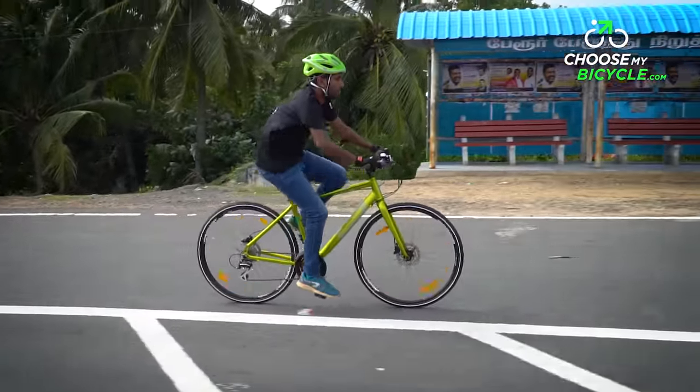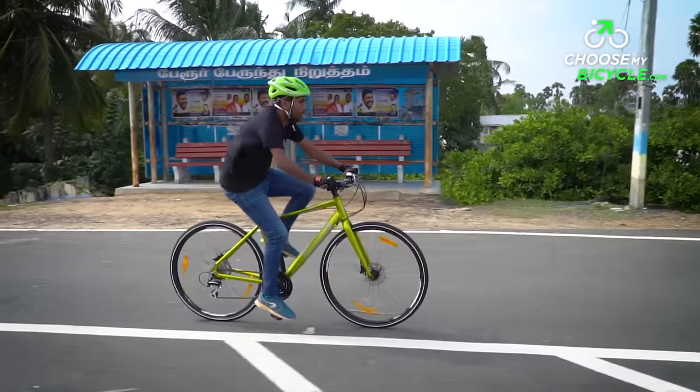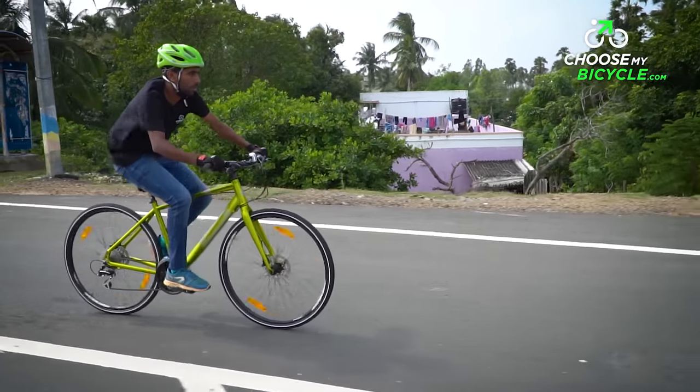The Urban Series of Crossways are more specific to hardcore fitness and commuting on busy urban roads. From the 2018 range, we got the opportunity to test ride the Crossway Urban 20D, and here is what we thought.